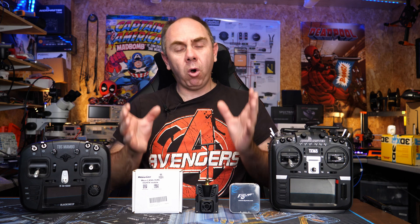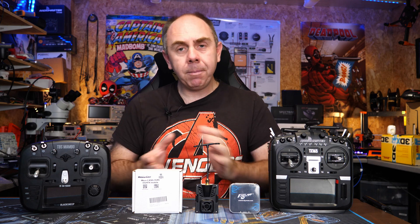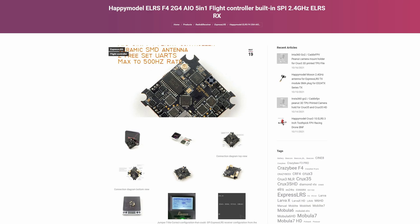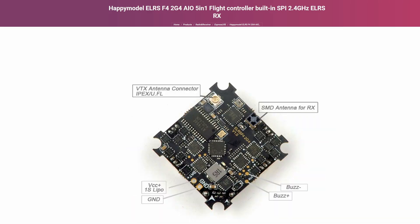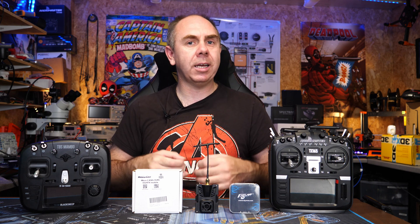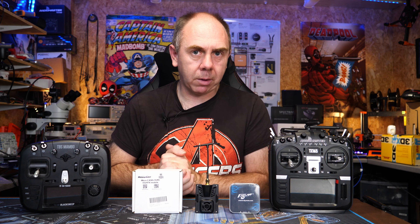There is off-the-shelf hardware as well as custom hardware available, and if none of that suits your needs you can even design your own radio system. There are also flight controllers coming with ExpressLRS built in. ExpressLRS offers pretty much everything you need from a long range, low latency control link — working over 40 kilometers, on both 2.4 GHz and 800 to 900 MHz, on existing hardware, with ultra low latency of up to 500 Hz on standard radios or more on custom hardware.